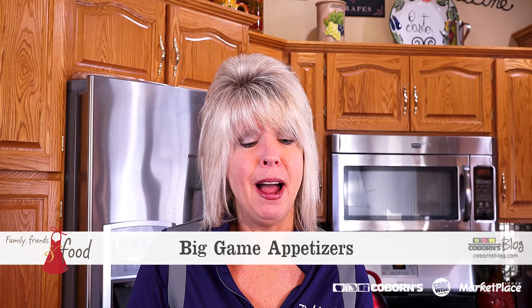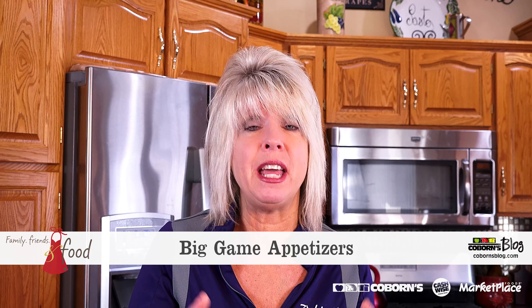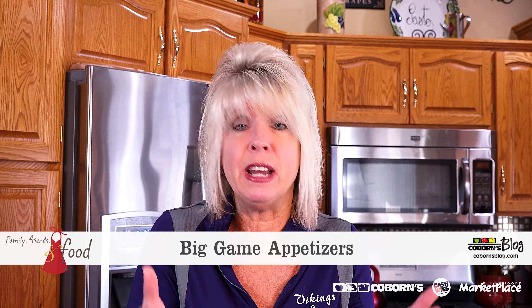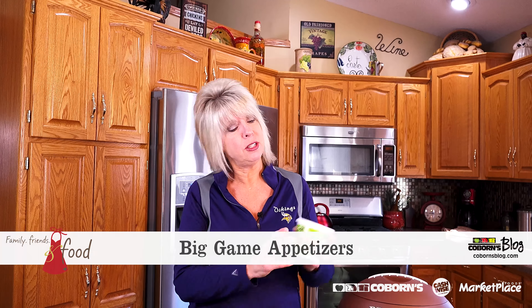Hi, this is Jane, welcome to my kitchen. Are you as excited as I am about the big game? I have got some great ideas to entertain with and I can't wait to show them to you and share them with you. The first recipe I have is called Top the Tater Taco Dip.